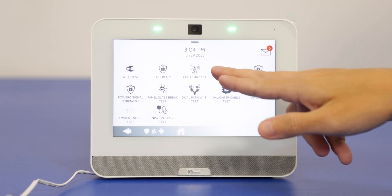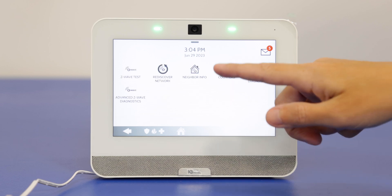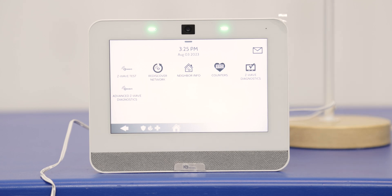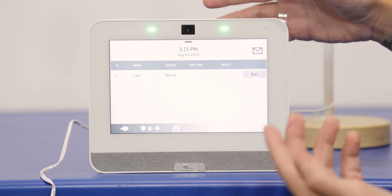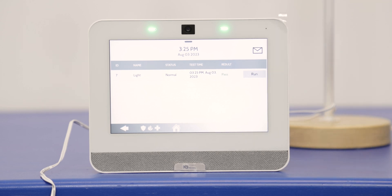Next is Z-Wave test. This is going to test any Z-Wave home automation devices paired with your system — lights, locks, thermostats, basically home automation. No security or life safety sensors such as smoke detectors or heat detectors. We're going to do the Z-Wave test, which gives us a few options. Currently we only have a light paired. The first option is the Z-Wave test itself, which tests the connection between our Z-Wave device — in this case the light — and the panel. We'll run this test. The result is passed, so we know there's no connection issue between our panel and our Z-Wave light.